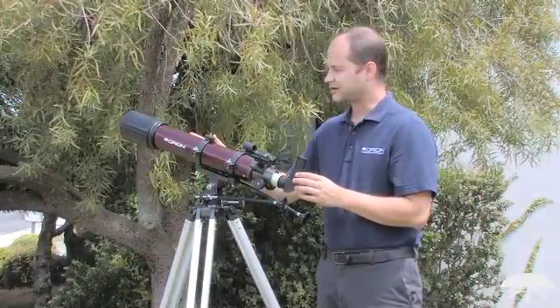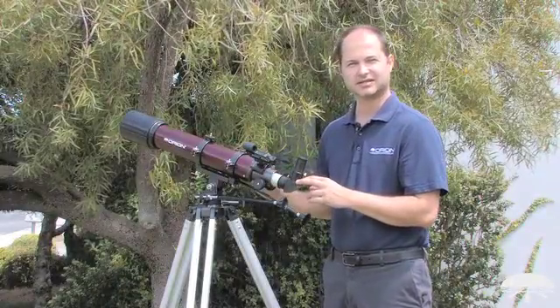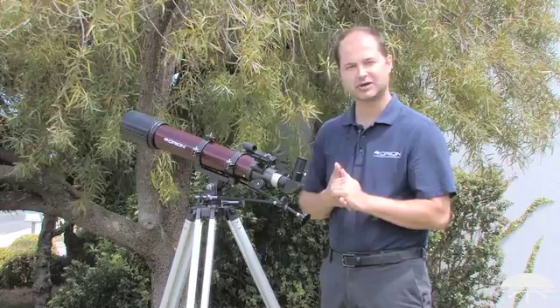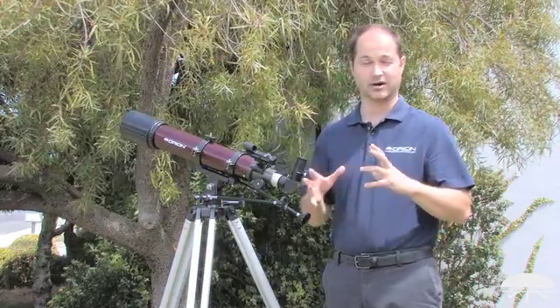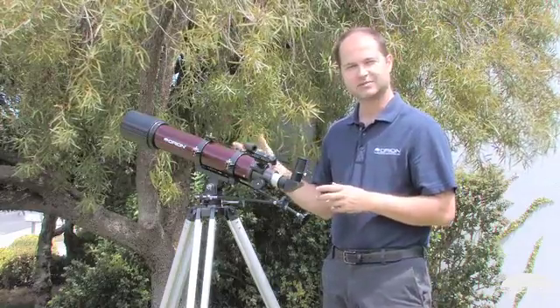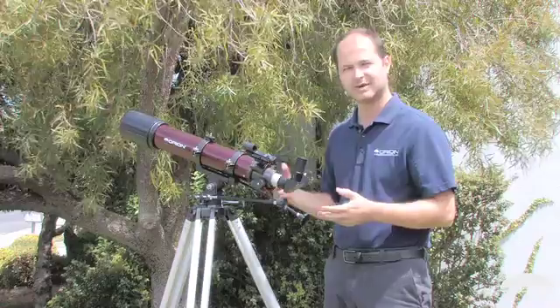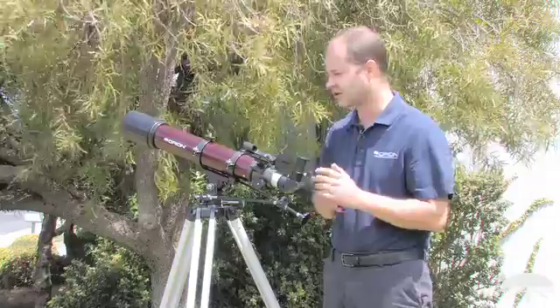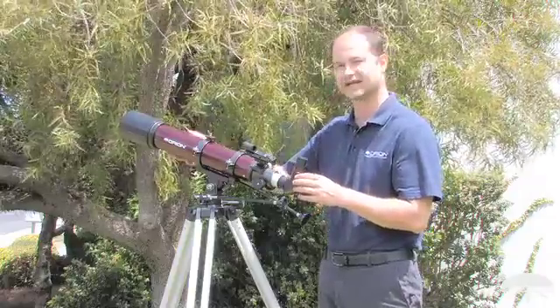A 90mm refractor is capable of seeing all sorts of objects in the night sky — the rings of Saturn, the moons around Jupiter, a couple of cloud belts on Jupiter. Our moon is going to look like you're in orbit around it; there's all sorts of detail to be seen there. And 90mm is big enough to get into some deep sky objects too: the Orion Nebula, the Andromeda Galaxy, all sorts of different star clusters. That's all capable of being seen with a 90mm refractor.